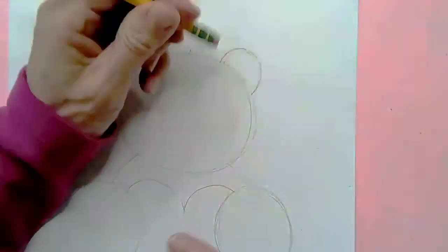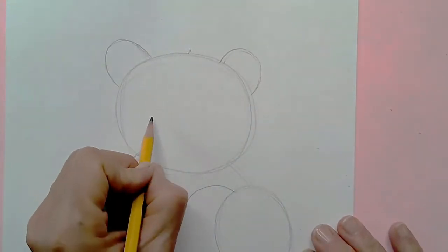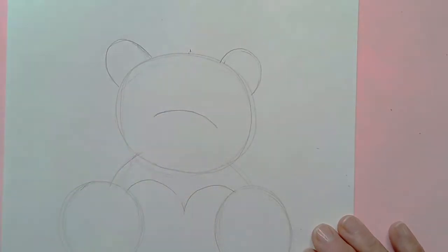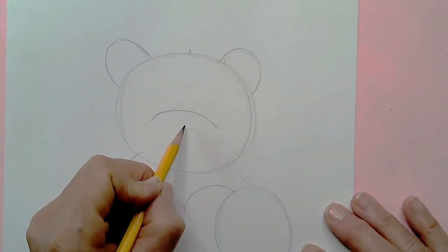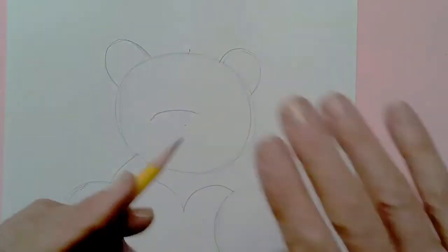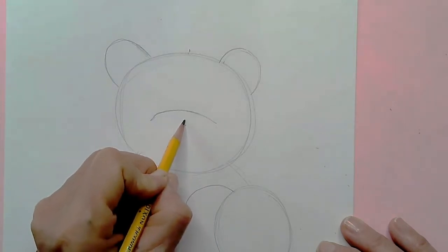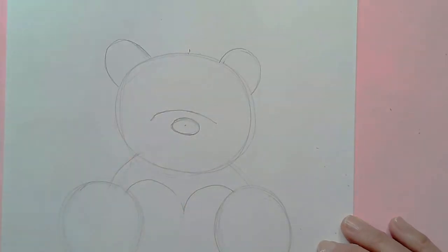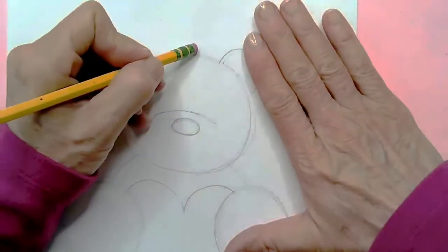Now I'm going to move on and start working on his face. I'm going to start right at the center of this circle and draw a wide, fat rainbow — much more wide. This is going to be his muzzle. Then I'm going to come down a little bit from there and make sure it's right in the middle — you might want to make a little dot to make sure it's centered. This is where we're going to place his nose, which is going to be kind of like a jelly bean shape or an oval laying on its side. I'll erase the dot out of his nose and the dot off the top of his head.